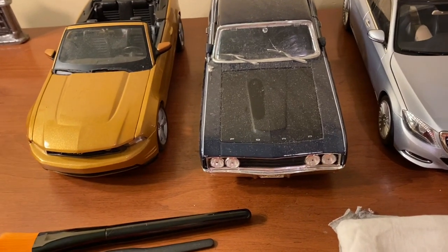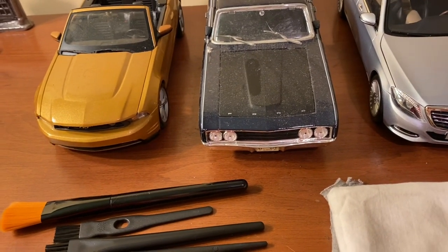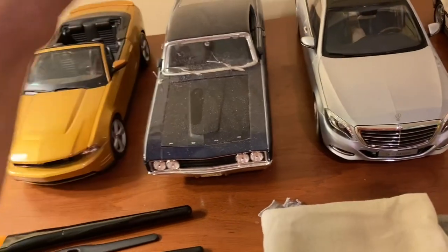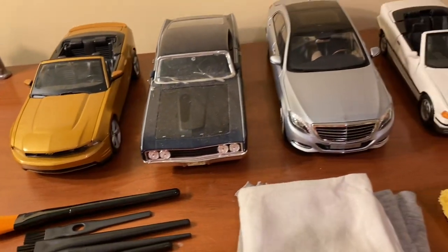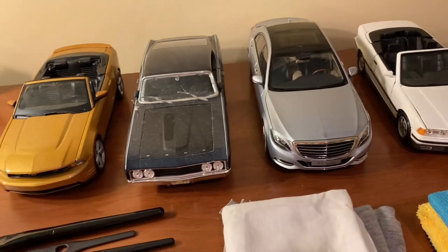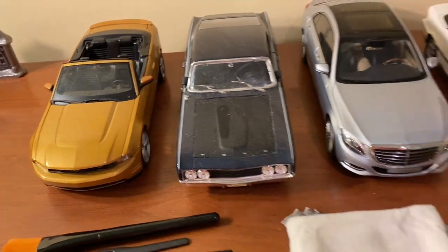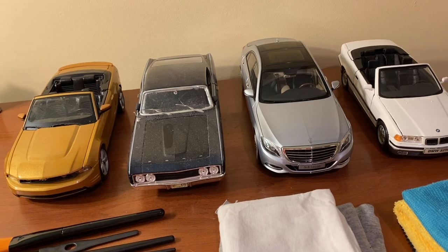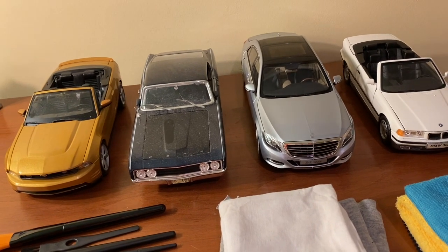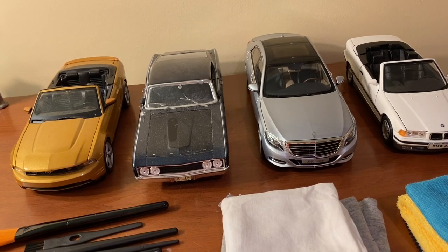The same goes for fingerprints — you might not notice them right away, but after a while of picking up and putting down models, you'll see them. It's good to get all that dirt and grime off. For cars out on open shelving, I'd dust or clean them every two weeks, if not every week to week and a half, depending on how dusty the room gets.